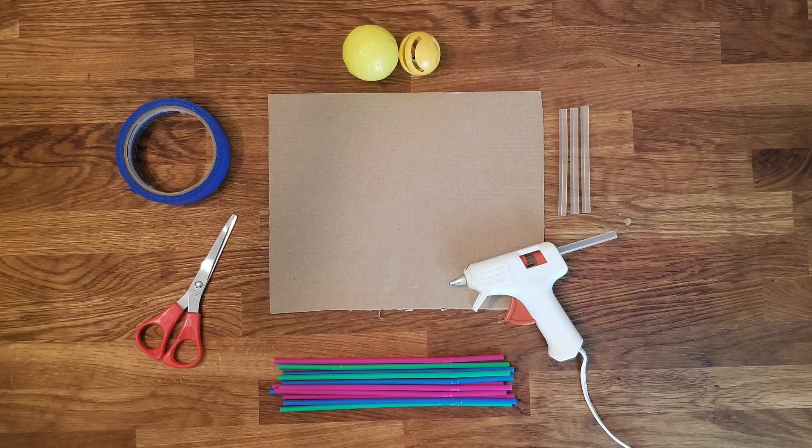Today we're going to use cardboard — a box top works really well — straws, hot glue, tape, scissors, and then you're going to need a lightweight ball. I used one from one of my daughter's toys.